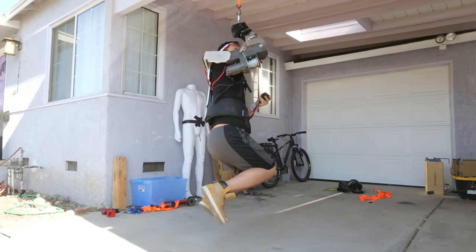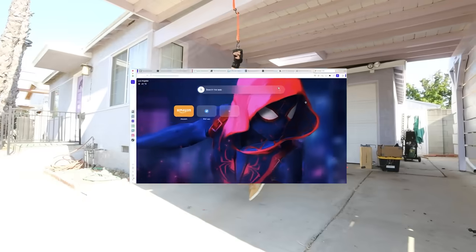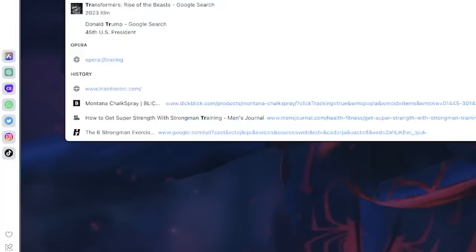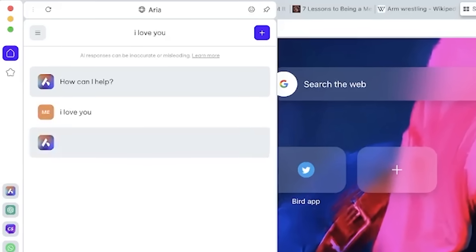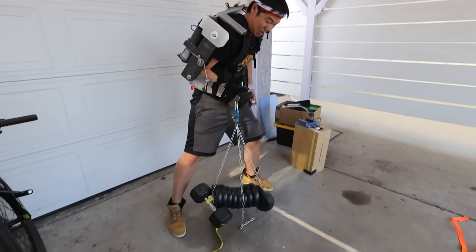Before we head to Muscle Beach, I want to thank Opera as the sponsor of this video. Opera One is a completely redesigned browser with AI tools that are integrated into the browser, like this AI unique to Opera that named itself Aria. Opera One is modular, it's intuitive — basically it's a new, better browser.